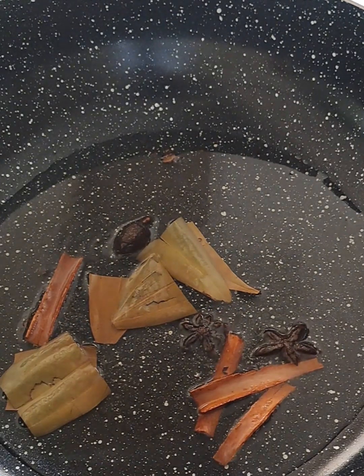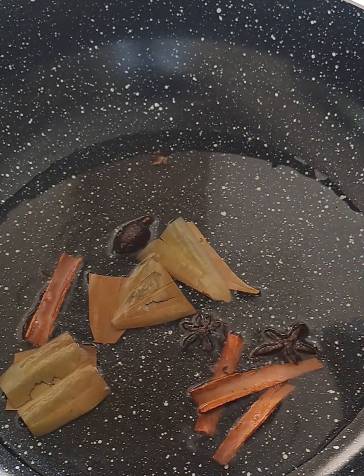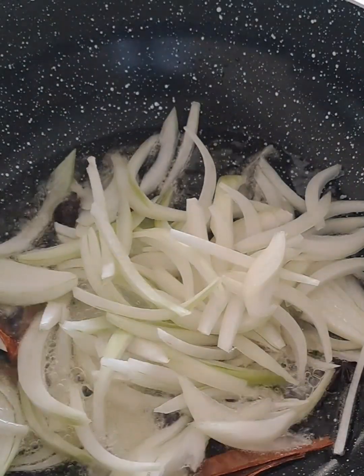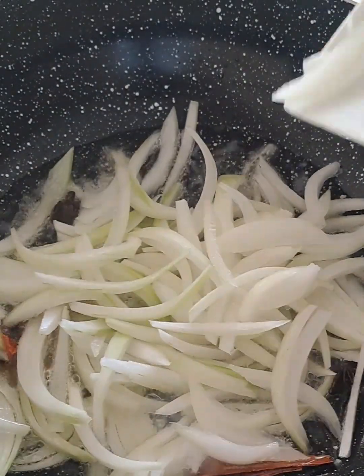So let's go ahead and fry some whole spices, sauteing in the oil, and one large onion going in.